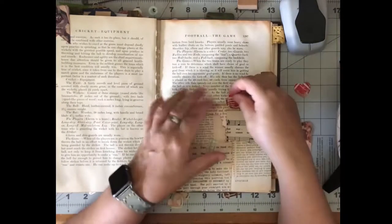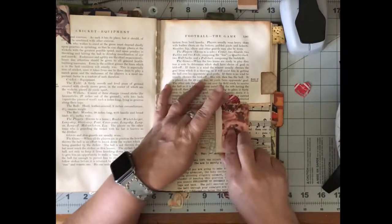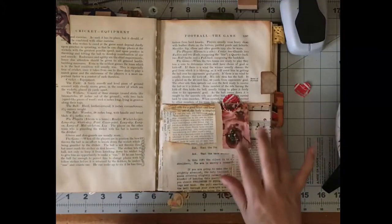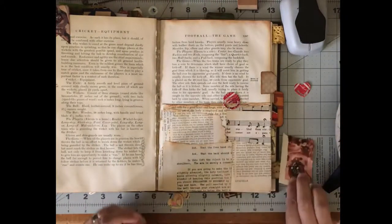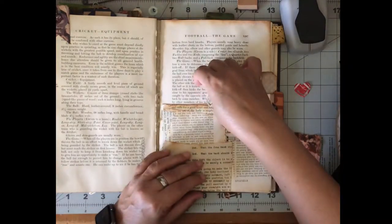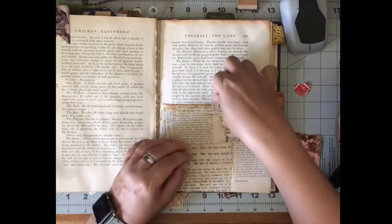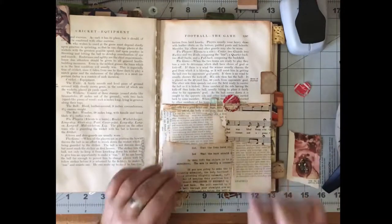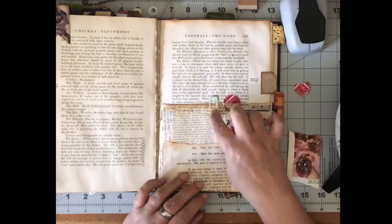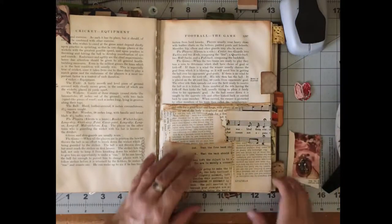I almost feel like this could hold something in there, right? Like if you had something super light, this could actually serve as a hook to hold something in your journal. This little guy is adorable. I have two sides of scrapbook paper. Maybe it's just not heavy enough, but I feel like he's a little pop of color. He is very light and not going to hold anything. So those are the ones that are doubled over.